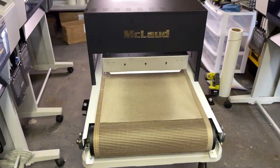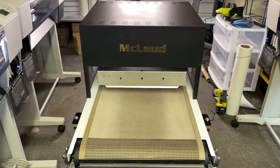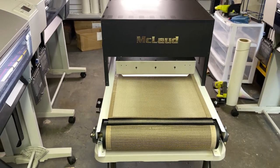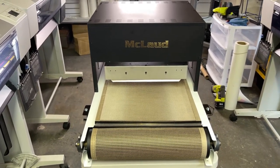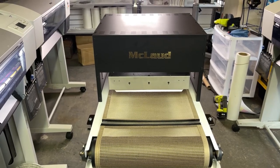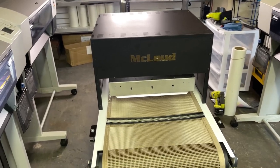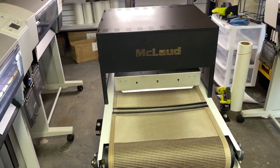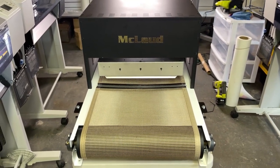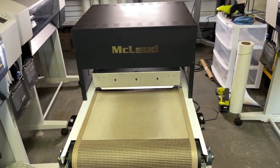We will have another model of this too — a bigger one for 24 inches. We have different models coming, but McLeod chose Vastex as our manufacturer because we believe they have very long experience making famous machines for printing. We believe they are the best, and we have a good partnership with them. We will bring this dryer all over the world.